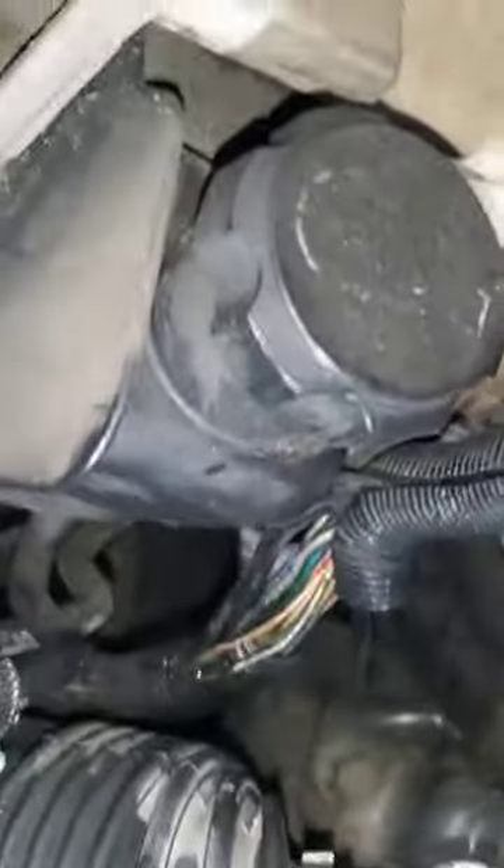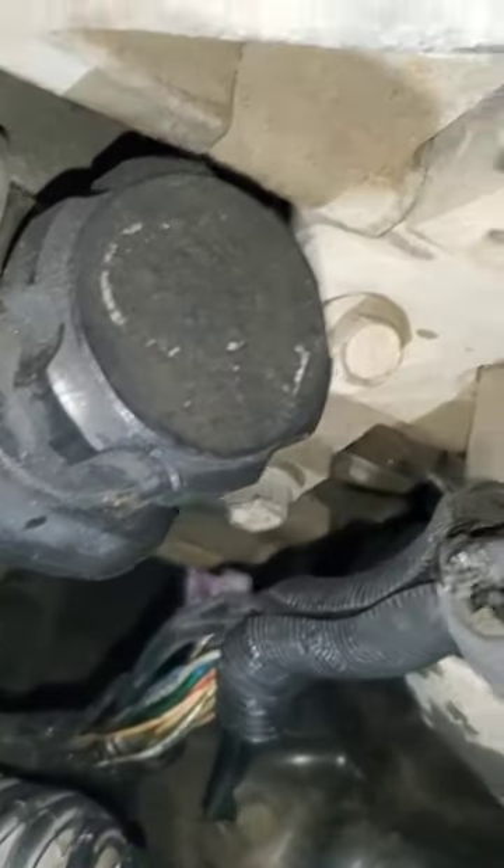We already moved the wire out from in that area, so that was the problem.